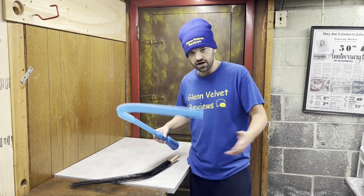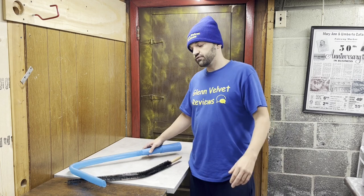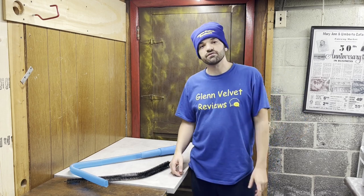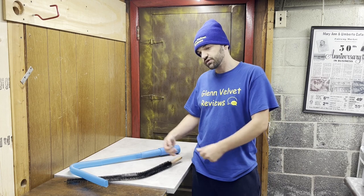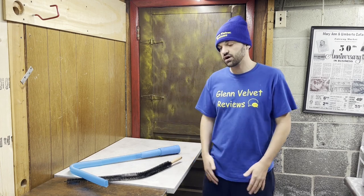That's it for Glenn Velvet Reviews — a little review of this dryer lint cleaning kit, how much we got out, and how to use it. If you have any questions or comments, post them below. Subscribe to join me on my review adventures. You can also support the channel through the affiliate links below or other YouTube support options. I'll put that support back into the channel with more reviews, updates, and answering subscriber questions. Everyone enjoy it, be safe — I'm out, bye bye.